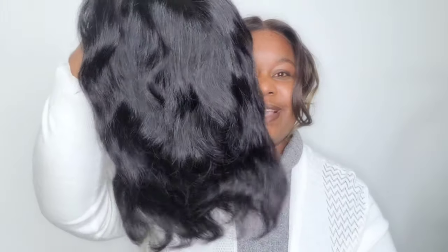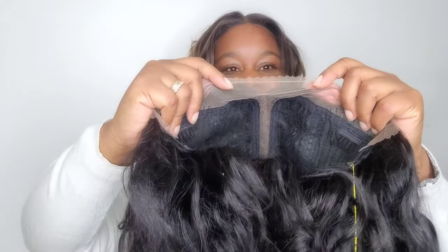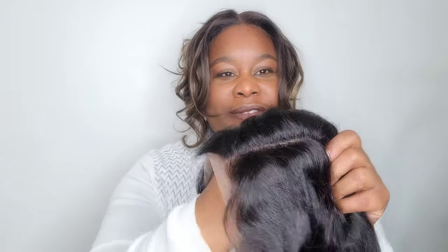So here it is straight out of the packet. As I was saying, human hair wigs when they come straight out of the packet generally require a little bit of work in order to make them look good, which is why I wear synthetics. Anyway, this has a five inch deep part and the lace is fairly sheer. It does not boast HD lace but it looks like it's a very good quality lace — more like Swiss lace — but it does have some very good characteristics.